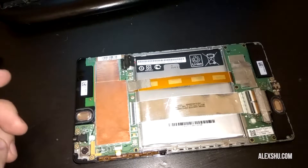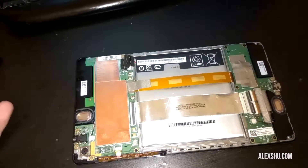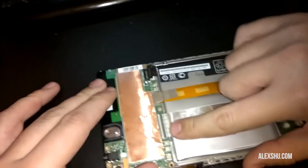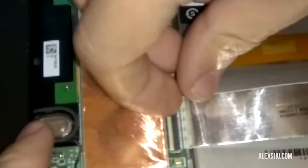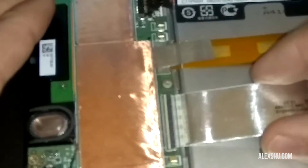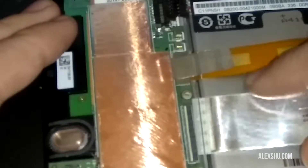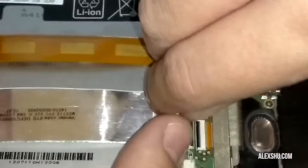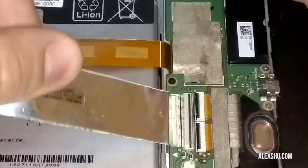This end connects to the USB port and this end connects to the main board where all the smart electronics are. What I did was just reseat it and it started to work. I'll try to zoom in a little bit. There's a plastic protective film above the connector, and there's a flap that you can lift with your fingernail. After you lift it, the cable just slides out — like this. Do it on both ends.